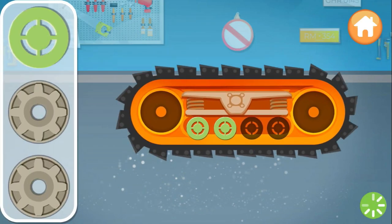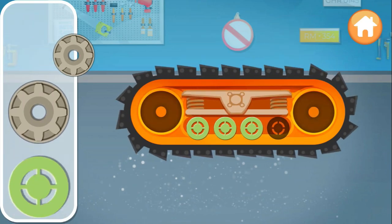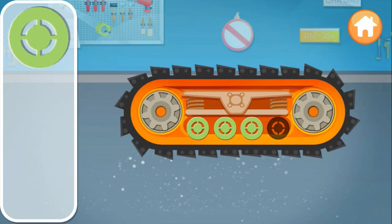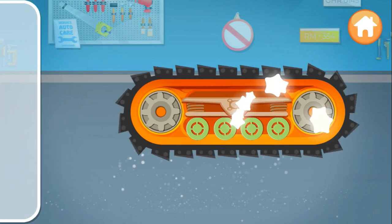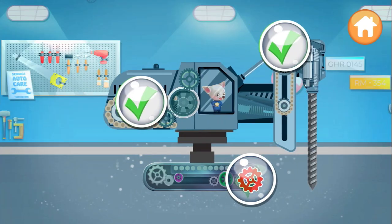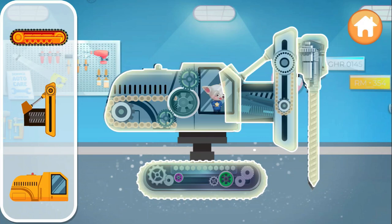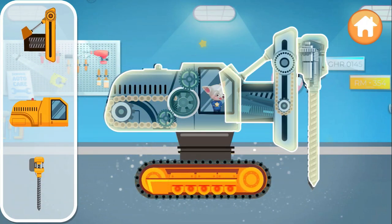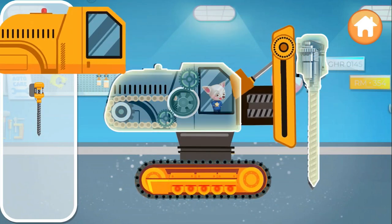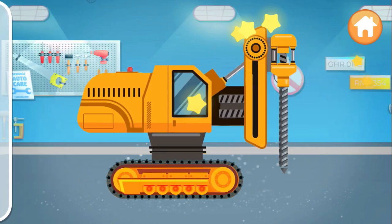Install the parts in the matching silhouette. All done! Now help to assemble the heavy drilling tractor. All done!